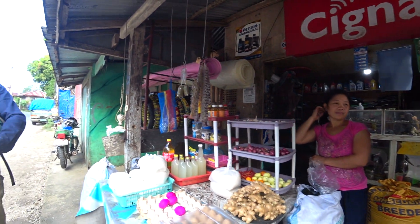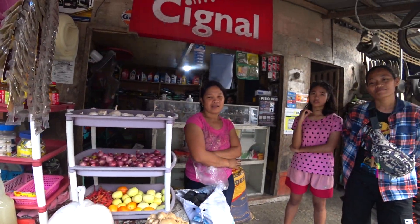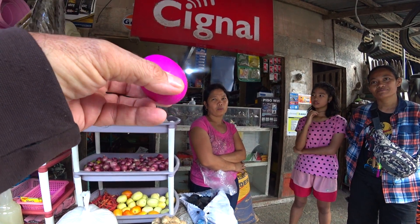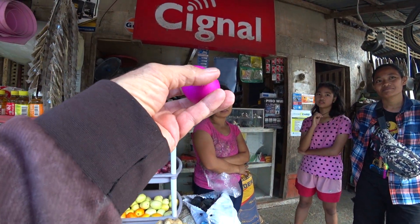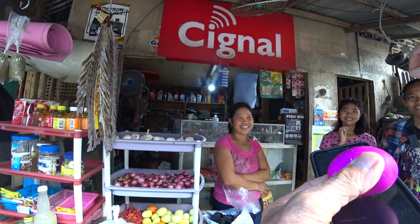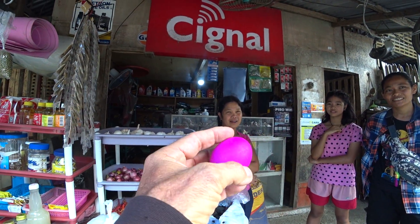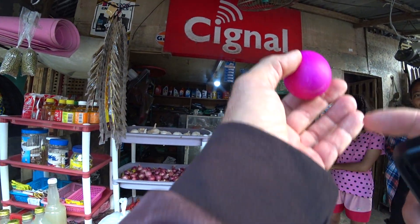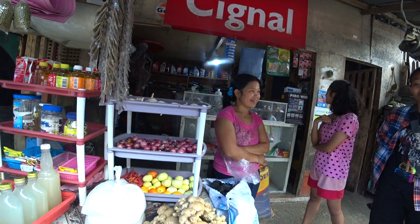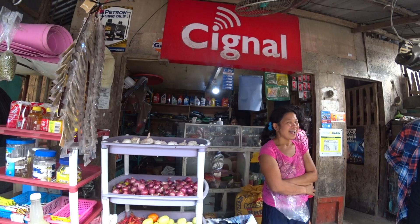And how long do they sit in salt water for? I think one month. Why are they this color though? I don't know. Do you put like a dye? It's food coloring, that's why — so the same color inside. When I come back I might have one, if my stomach can handle it.